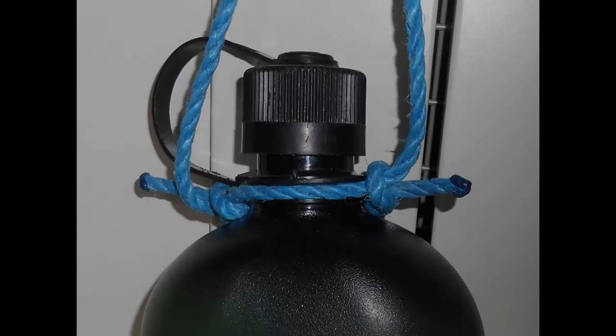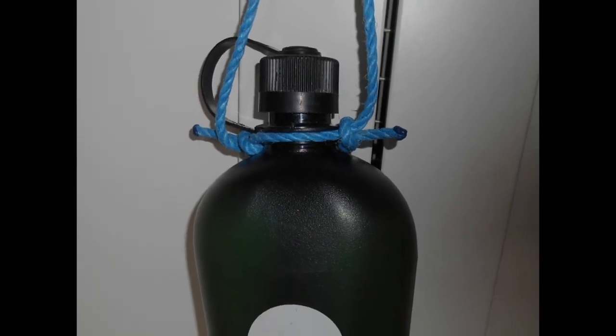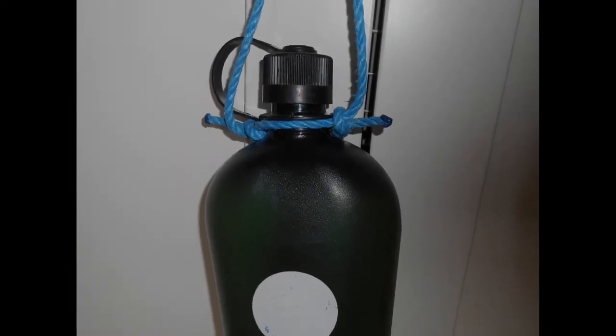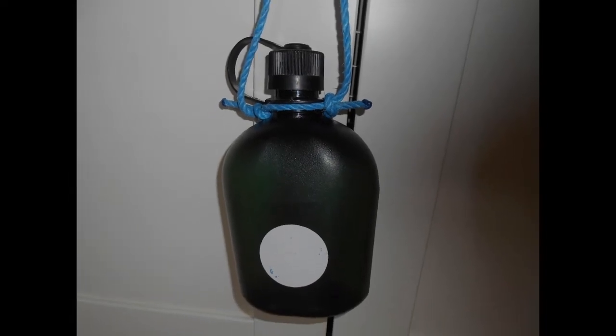By thinking outside the box and combining knots — like here where we've used the double fisherman's knot on our water bottle — we can increase our effectiveness in the field.